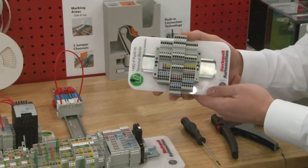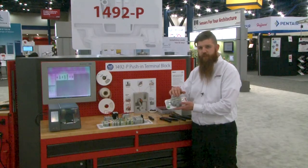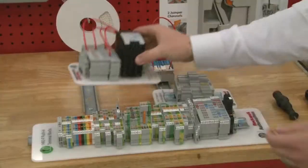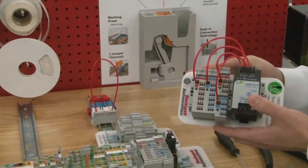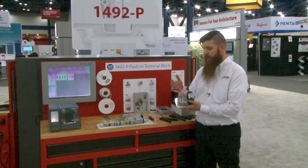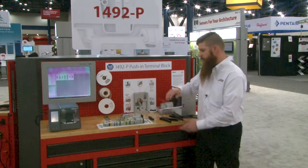This includes sensor blocks, which make your wiring for sensors much easier by allowing jumper ring between the powers and things like that. In addition to that, we do have power distribution blocks, which save you a ton of space along your DIN rail when utilizing it with power supply connections, as you see on this demo here.